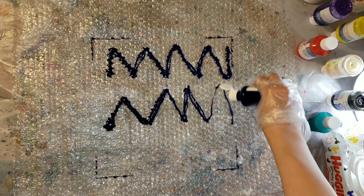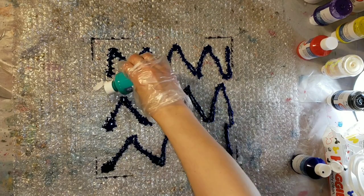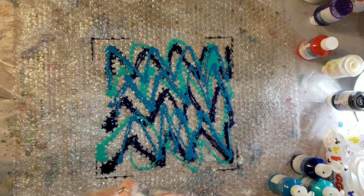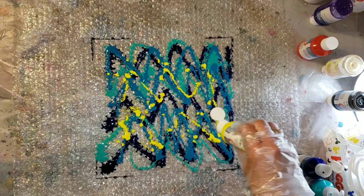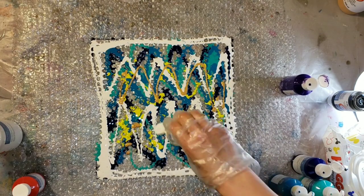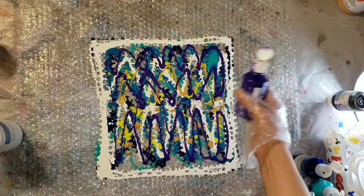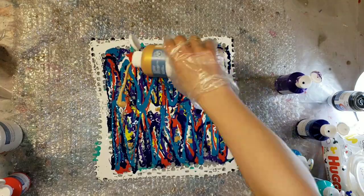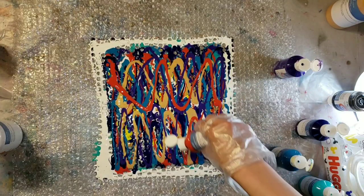I'm going to be using a 12 by 12 canvas, and you can see on the bubble wrap I outlined the shape of my canvas as a guide to know where to lay down my paint. I'm using the Artist Loft pre-mixed ready to pour paints — I got a kit off of their website, it's got all tons of different kinds of colors.